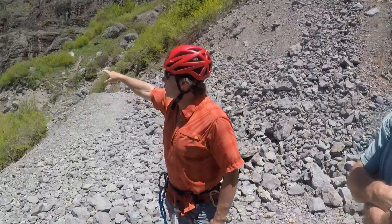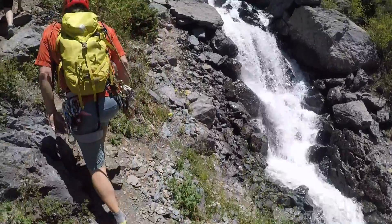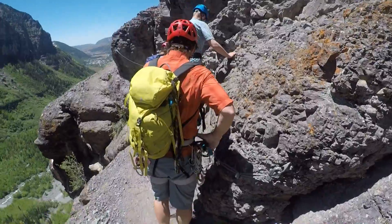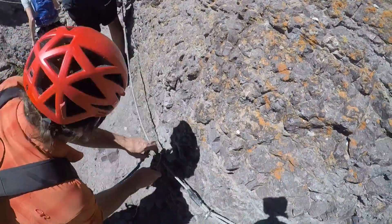We recommend traversing the route from east to west. When you do it in that manner, you'll start out on a pretty good trail, walk along for a while, and then reach the first cables on the route — that's where it's really important to have the right gear.